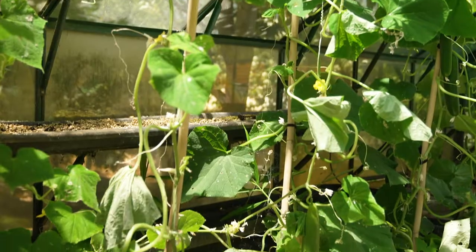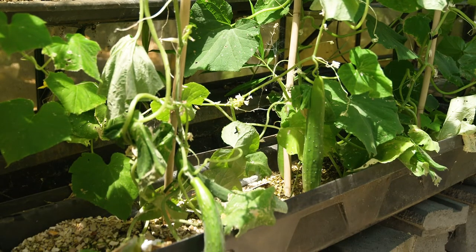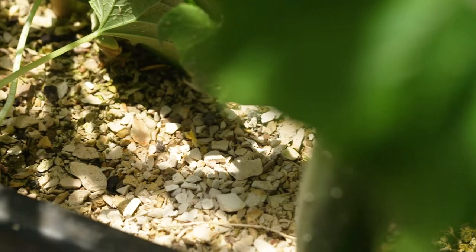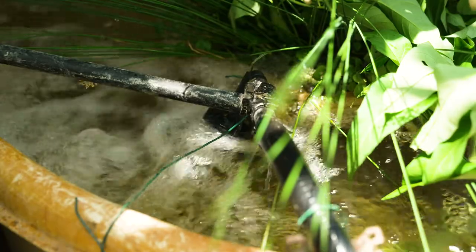is cycled up into these grow beds, which are full of a special hydroponic mix of porous stone. Now, the key to the whole thing is this gravel. The gravel is home to bacteria, and these bacteria strip excess nitrogen out of the water as it flows out